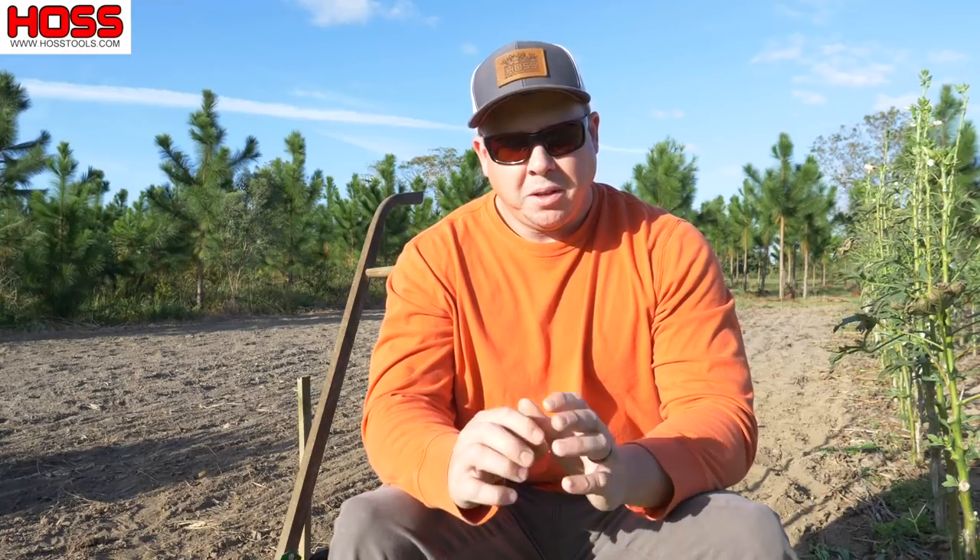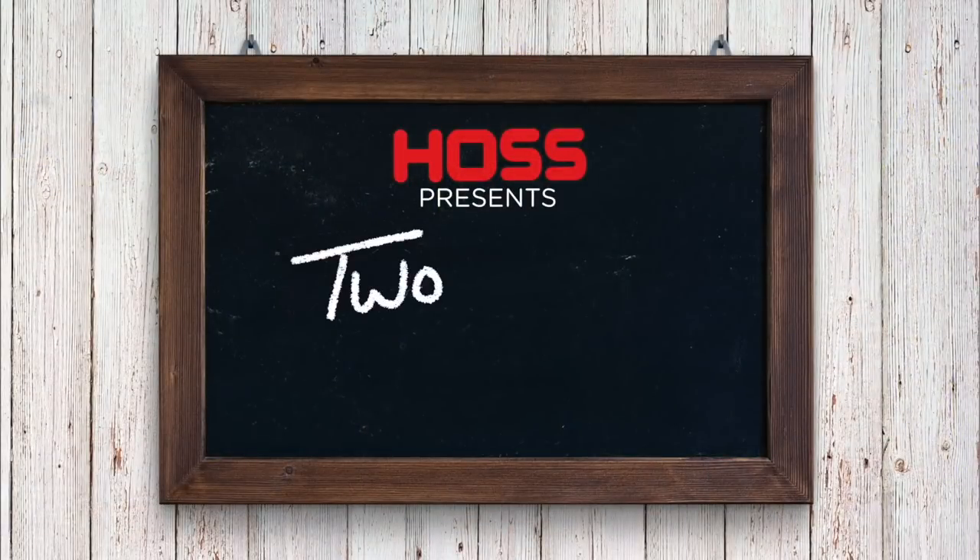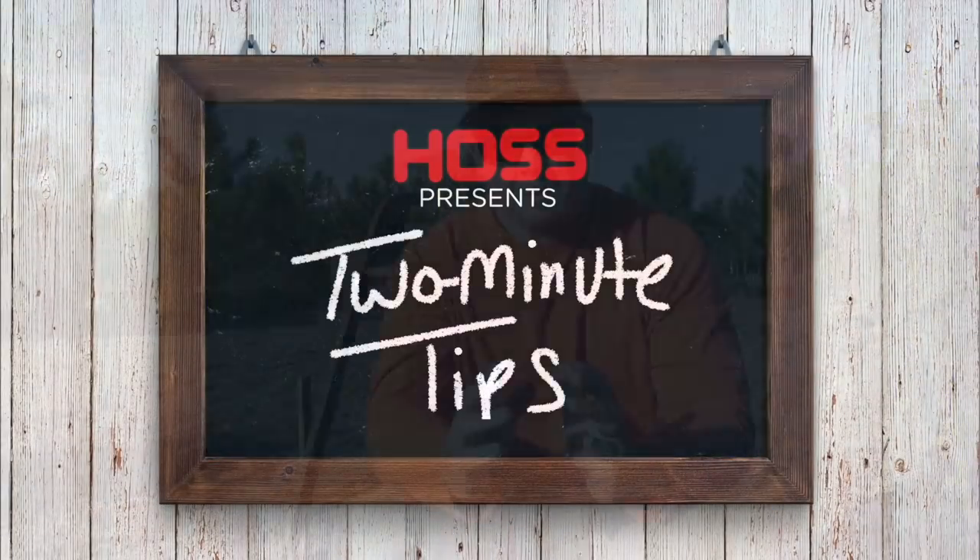On this week's two minute tip: biofumigation. Biofumigation is a sustainable practice that we can use to eliminate some of these soil-borne pests and diseases that can plague our vegetable plants.